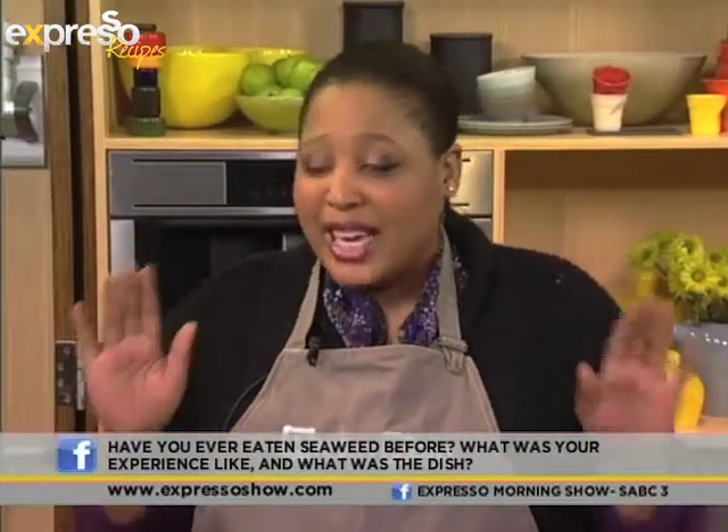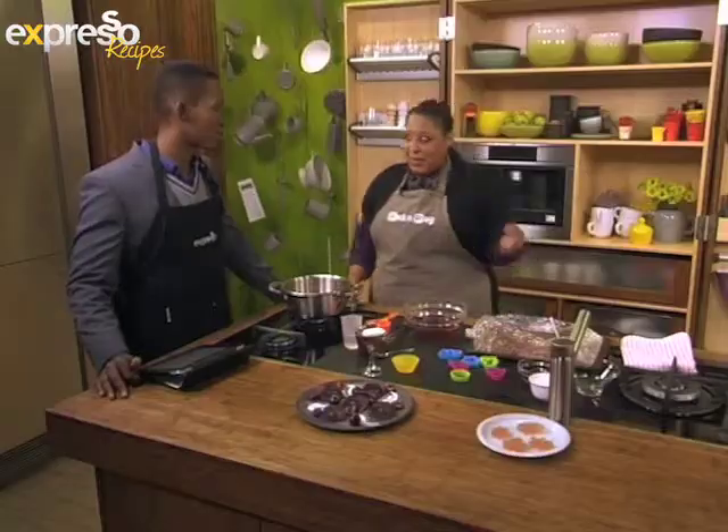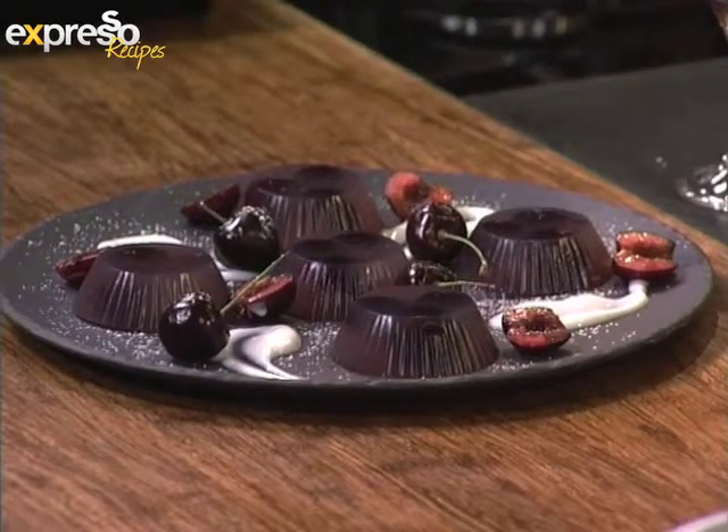You say, 'Have some seaweed,' and they're like, no. So we're starting with the most kid-friendly form of seaweed — something that perhaps the Duchess could make for the newborn baby. Maybe not right away; maybe give it a few months, otherwise we might kill the baby.